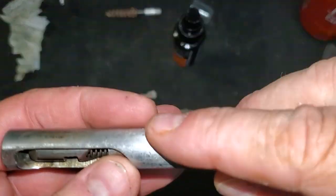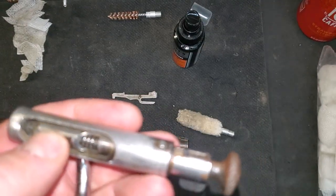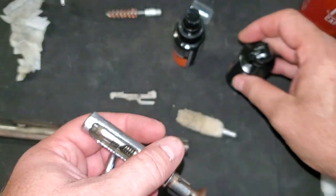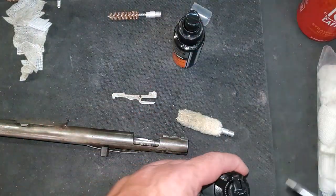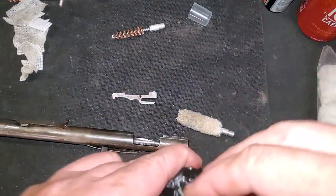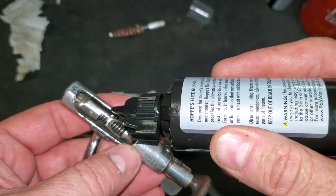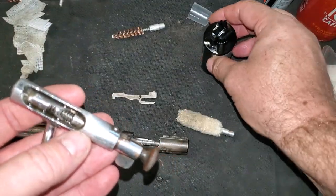A bunch of people caution about taking the bolt apart. The bolt seems to be fairly difficult to come apart and fairly difficult to put back together. So with it moving nice and free, I think I'm just going to put a few dabs of oil and work from there. This is just Hops gun oil — a little lube up, down through there, let that soak in.